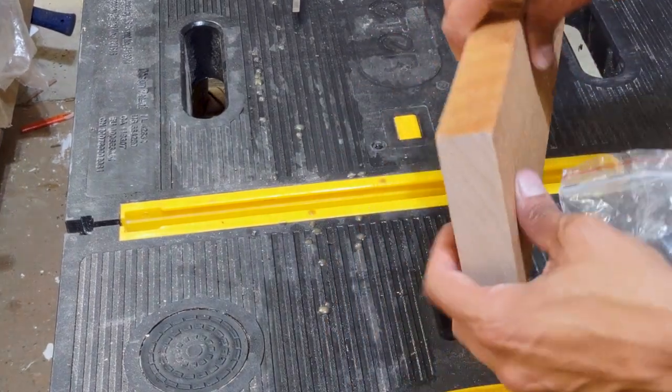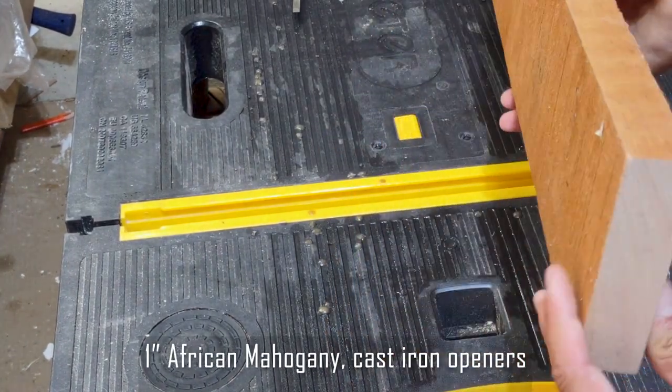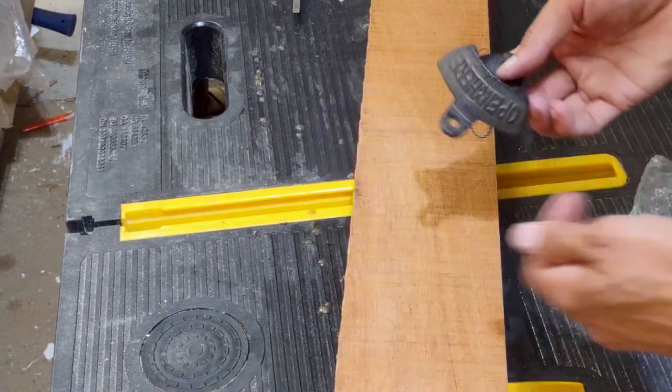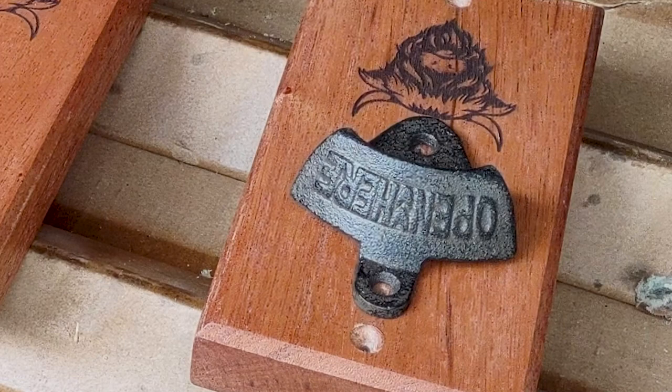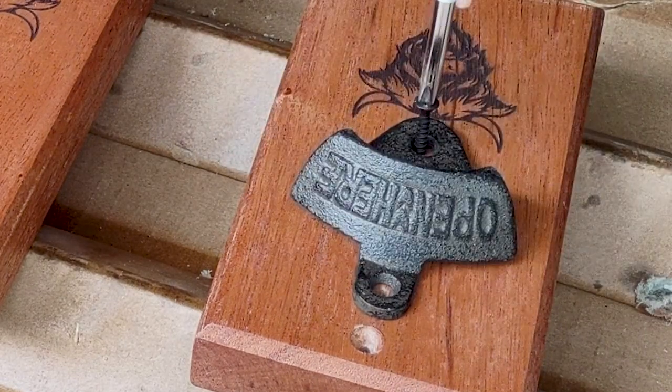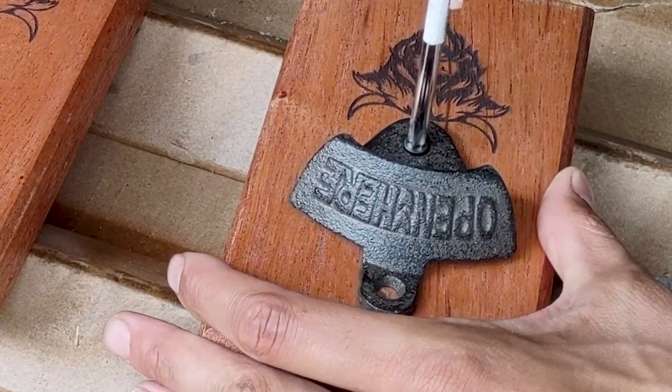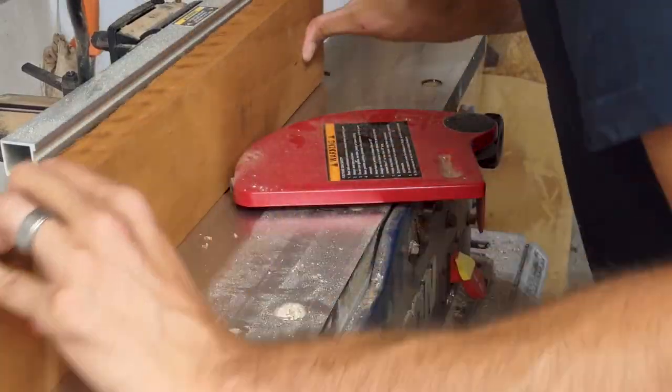Hey, we got a craft fair coming up at a farm, so I'm going to make some bottle openers. Today's video is going to be a blend of traditional woodworking and easy project bottle openers, so definitely stick around just for the woodworking, but we're also going to feature the laser a little bit. You can skip over that section if it's not your thing, but we're going to show you what it looks like in the software to kind of dial in your settings.